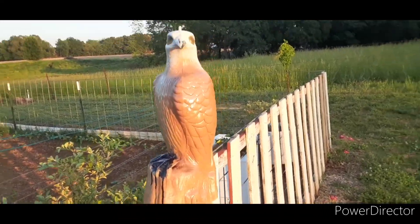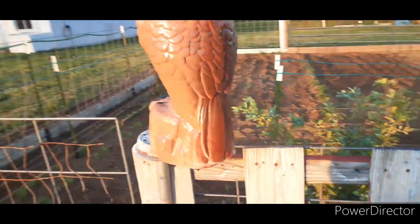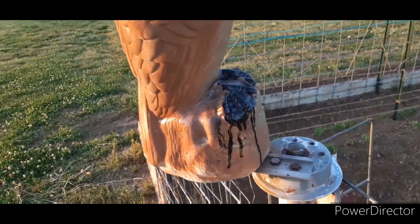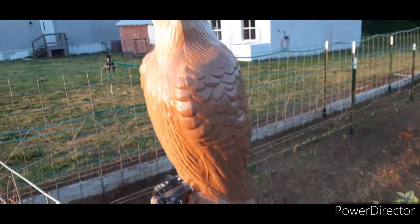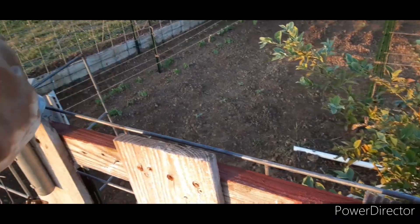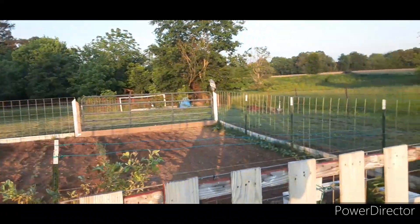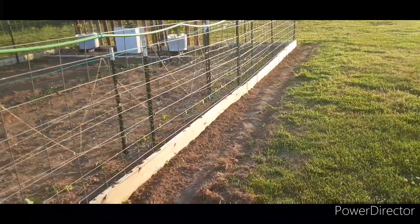I added a little color to him so he didn't look so pale. It's not perfect — his feet look a little messy — but at least he looks better. I got the repellent spread all the way around.